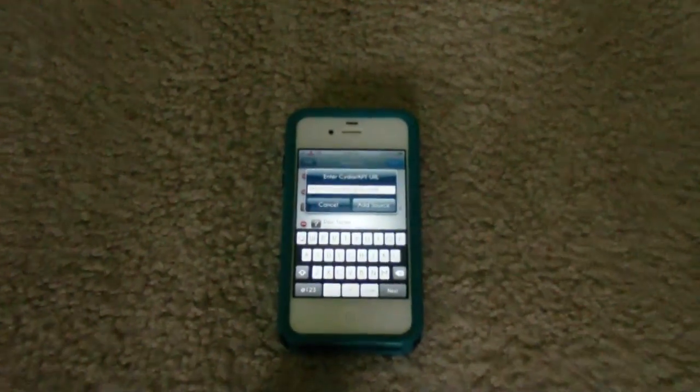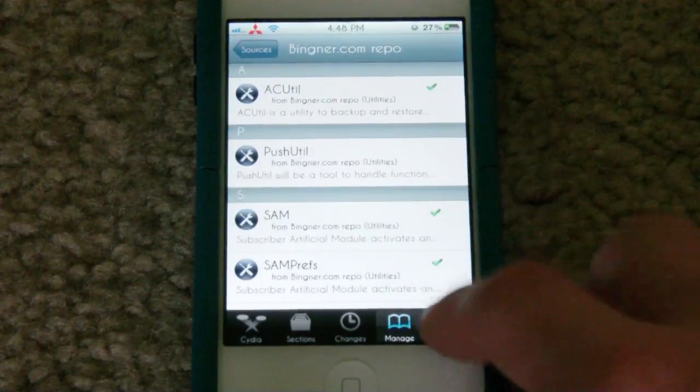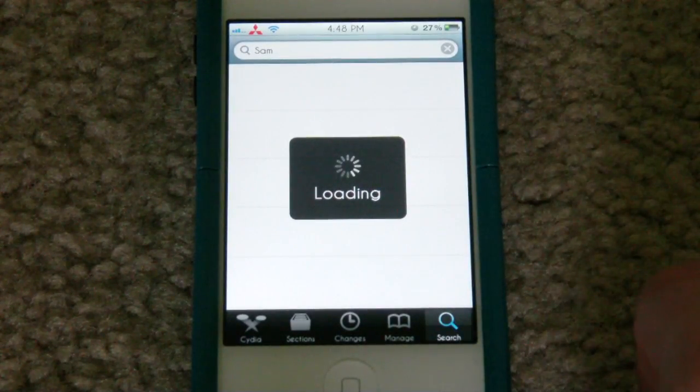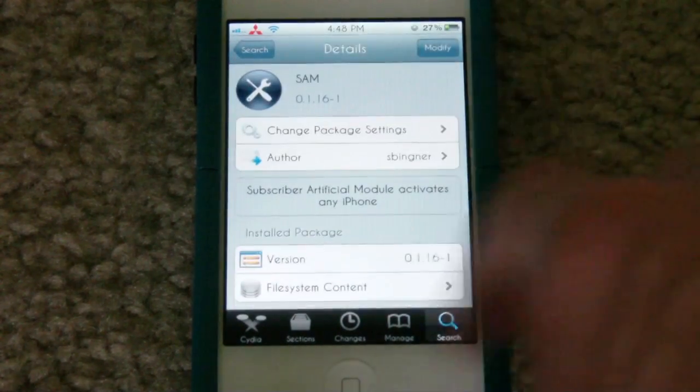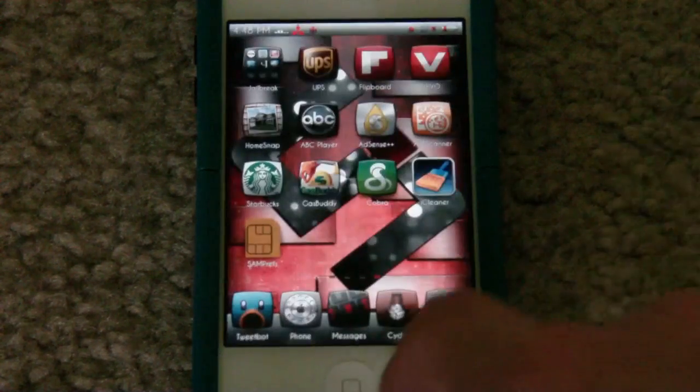I myself already have it added so I'm just going to go ahead and cancel, but here's the source right there. You're going to go ahead and go to the search and type in SAM and it'll be right here. You're going to go ahead and install that — it'll install some other required files, like three or four of them or something like that.